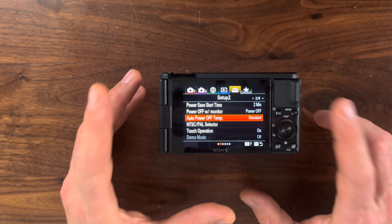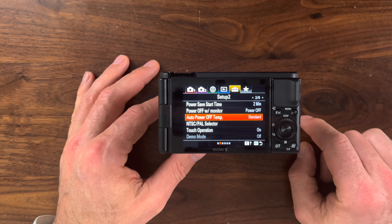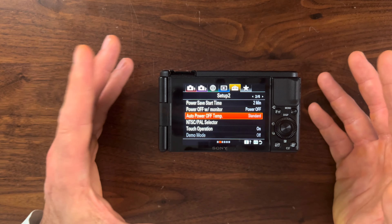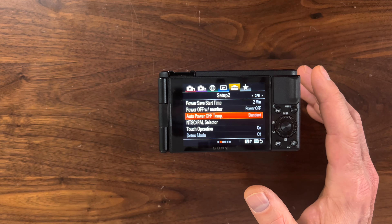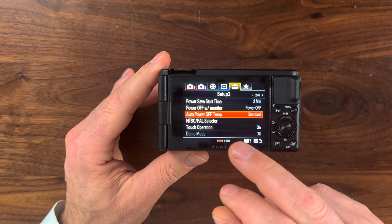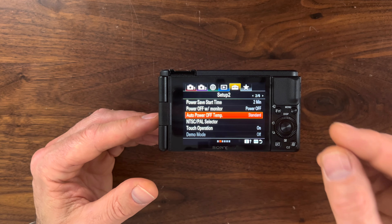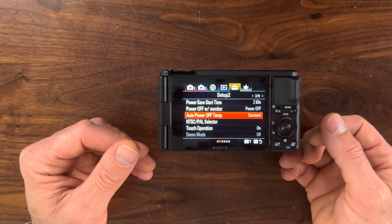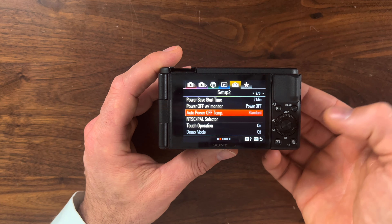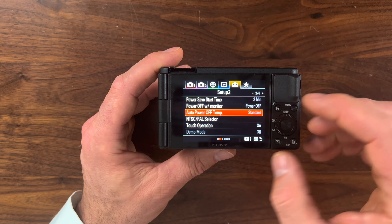If you have a Sony ZV1 and you've taken this thing out of the box and you're excited to start shooting, you might be surprised that this thing is going to shut off after five minutes of shooting in 4K. I had no idea this timer was in here and I was out shooting, wondering why it kept shutting off. I got home and did a little research and found there's a setting called auto power off temp set to standard. Sony by default sends these out with a five minute timer to keep the camera from overheating. To fix this, click the menu button and go to the yellow tool case tab.